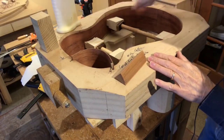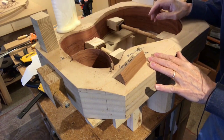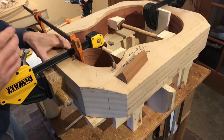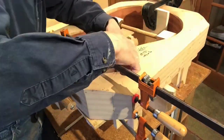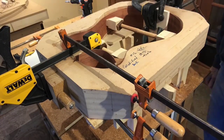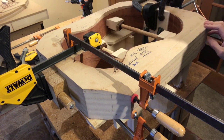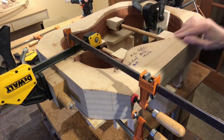Now we have our cut sides in here with the spreaders — everything's in place, now it's time to glue it all together. The gluing is messy, and it's a good thing I put lots of paste wax on the cracks on the form here to keep it from getting bonded to the gluing form.